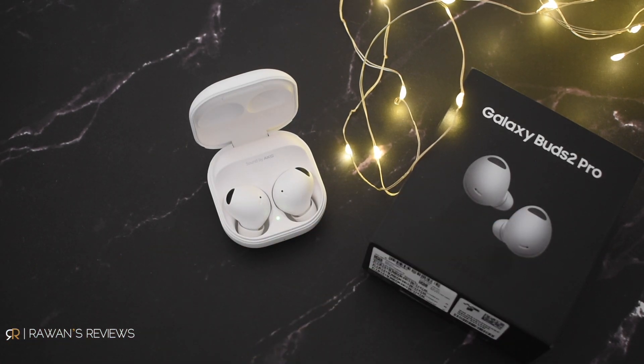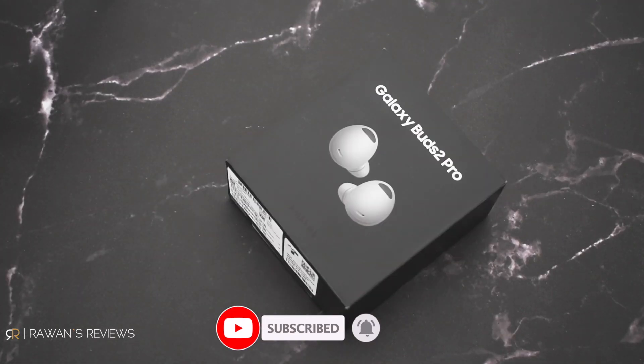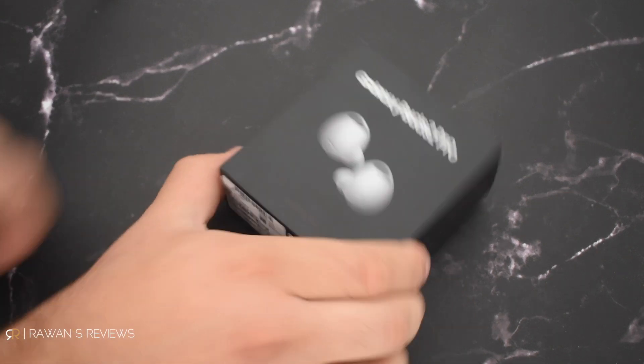Hey guys, so I just got my Galaxy Buds 2 Pro that were announced by Samsung two days ago in their Unpacked event. Very excited to try these out — I've been playing with them and testing them around. I will be releasing my video review of these shortly, so if you'd like to see that, please subscribe to my channel. In the meantime, here's a quick unboxing of the Buds 2 Pro.